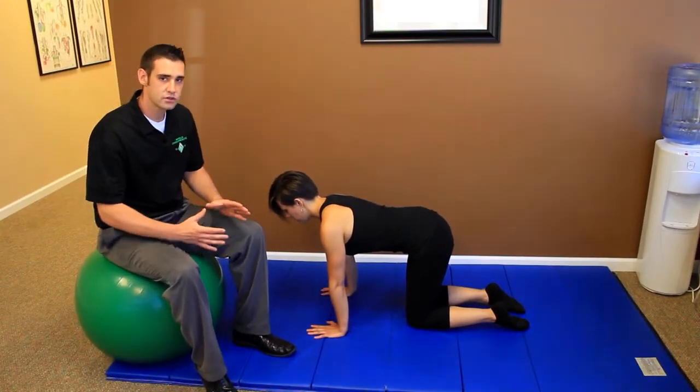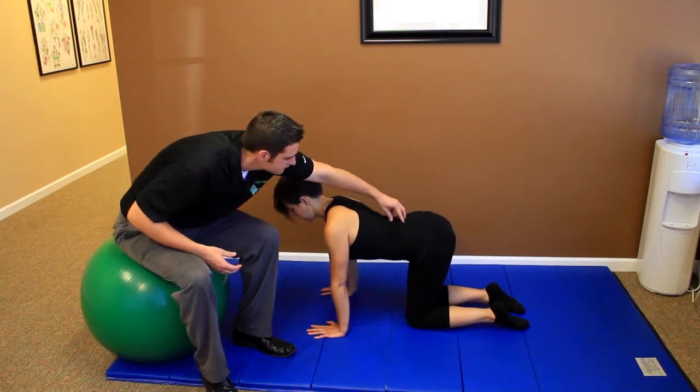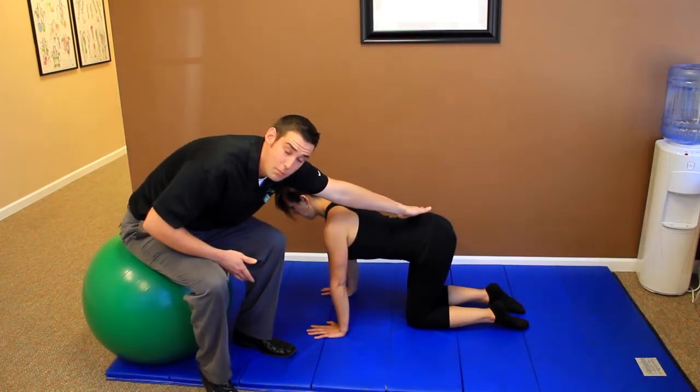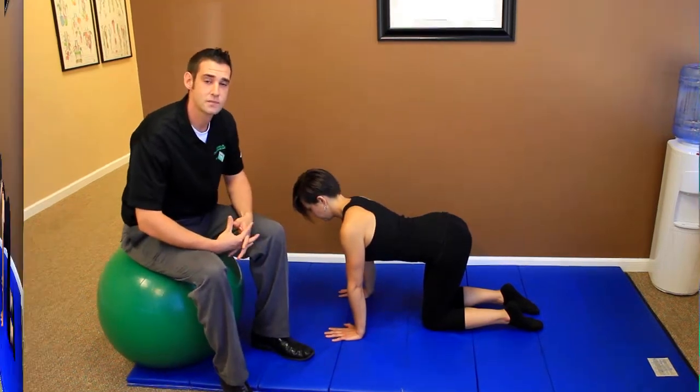First, what you want to do is make sure that your lumbar spine is in a nice neutral position. The belly needs to drop. We have a little push up through here and this is a nice neutral position. Keep your lumbar spine in a normal lordosis and roll into a normal kyphosis of the thoracic spine.